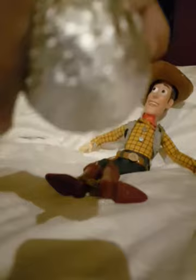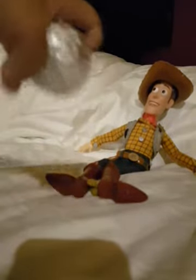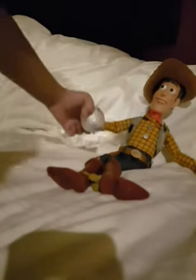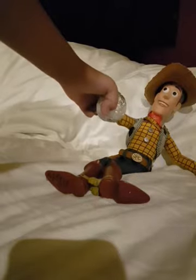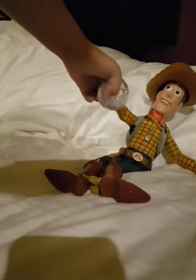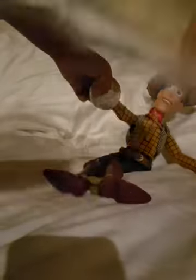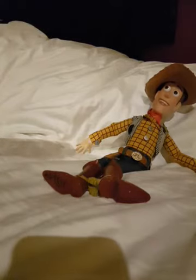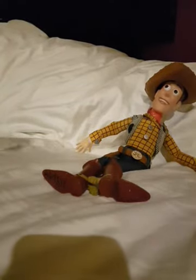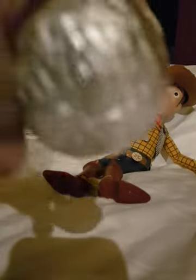Doesn't it look cool? Yeah, it looks cool. But I thought it would look like a mirror polished ball. It doesn't even look like metal — like casual foil. Wait, it is like metal. Does it look like metal? Yes guys, it does. It took me like one hour to file this foil ball.